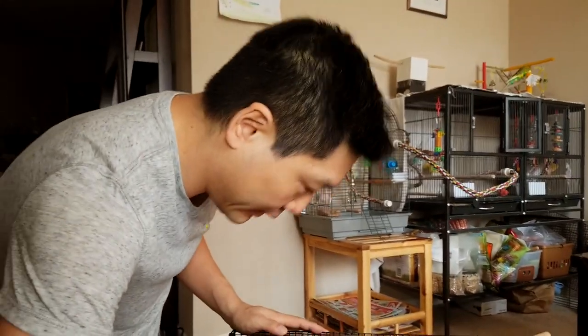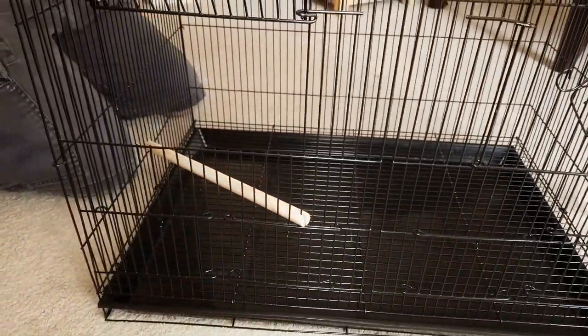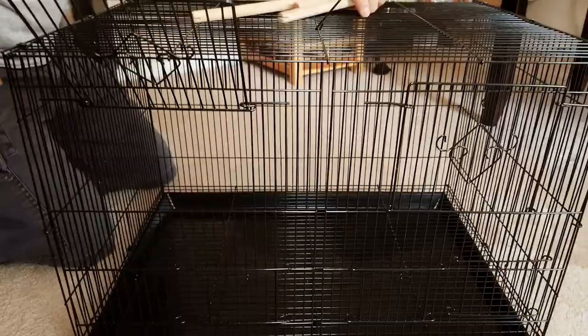So what we can do is, fortunately we have some screw-in perches that you can actually put in and you can also put them at a diagonal. We'll just have to be creative with them. There's enough perches — it'll work. We'll figure something out for the long term right now.